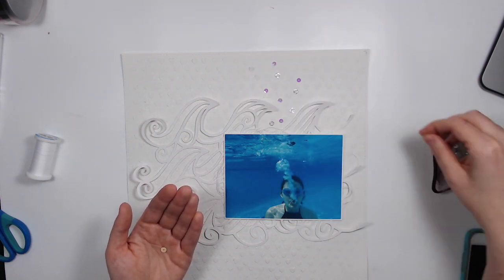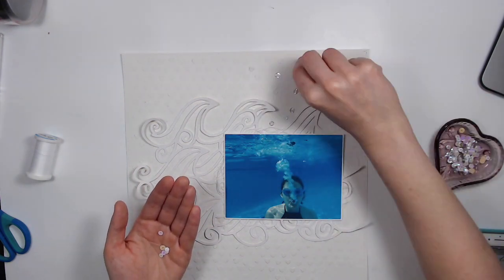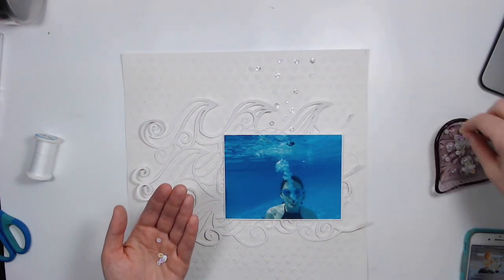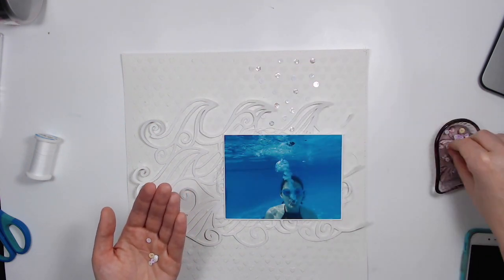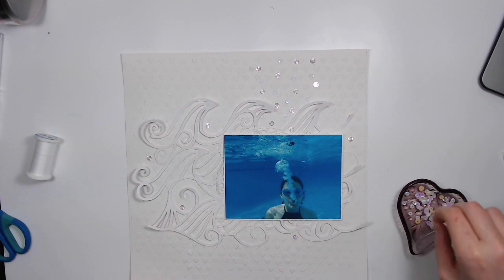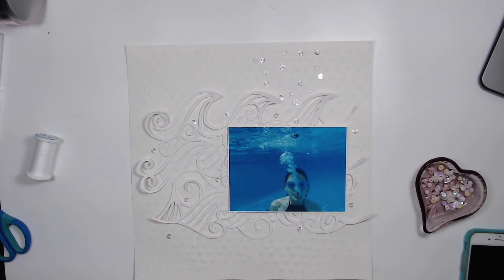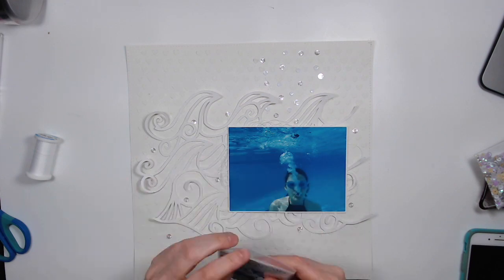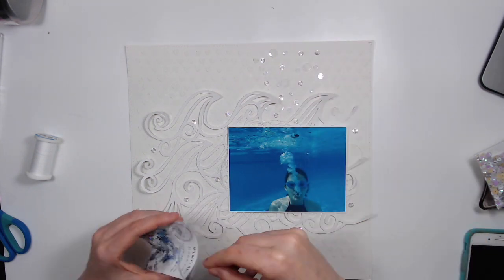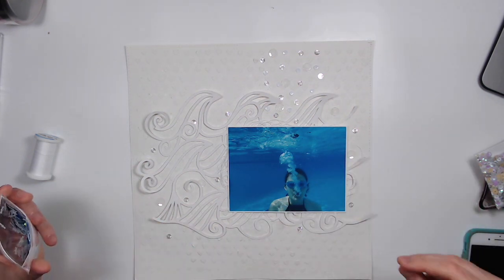I'm using sequins from the Oh Christmas Tree sequin mix as well as the Winter's Mist sequin mix, pulling out the white and clear ones, plus the silver pinwheel discs. I'm trying to make it look like the bubbles coming out of her mouth are extending onto the page, cascading up from the top of the photo. I also added them sprinkled into the wave cut file. I felt I needed the bigger sequins for more bubble size variation, which is when I pulled in the Winter's Mist mix.